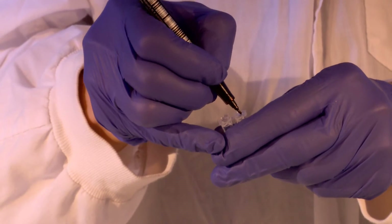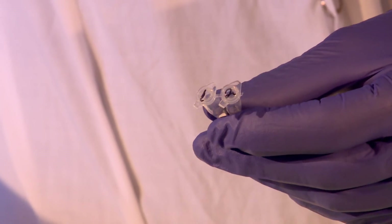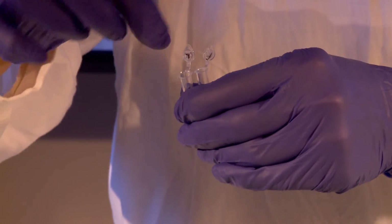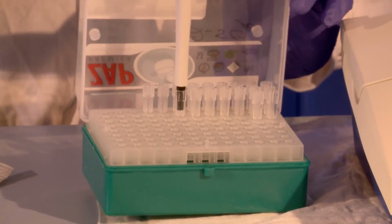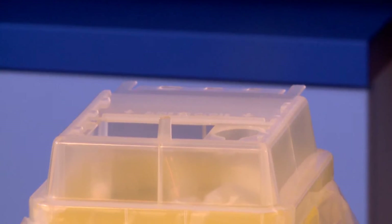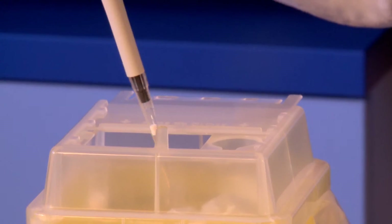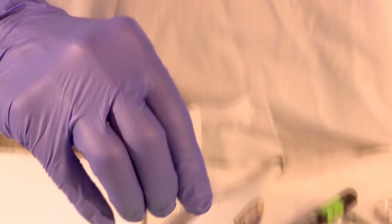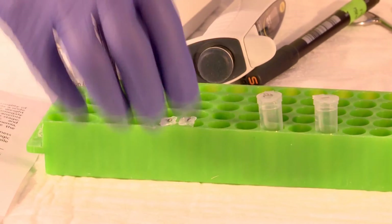Label the lids of the tubes clearly for sample identification. Carefully open the lids of the reaction tubes one at a time. Using a pipette and tip, dispense the required volume of PC-RUN buffer into each reaction tube.